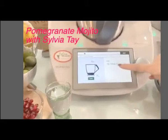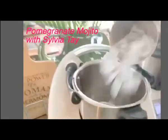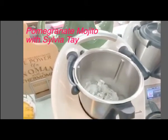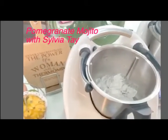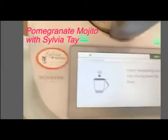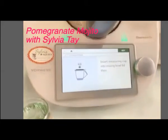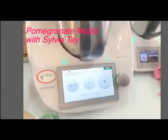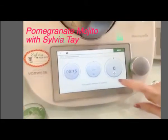Now we put 10 to 14 ounce of ice cube. I've got my ice cube ready, so I'm going to add it in. I have about 14 ounce. Then next, insert the measuring cup — this is the measuring cup. We're going to do 15 seconds and turn the speed selector to 5. You see this mark here? It's a very faint mark, so you just need to turn it through.